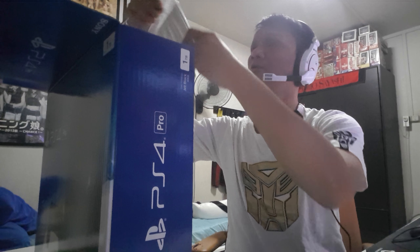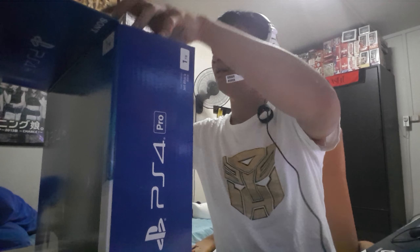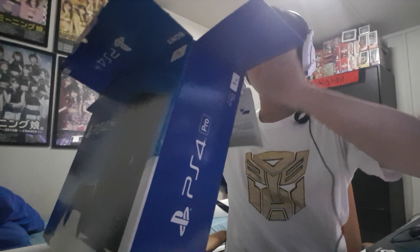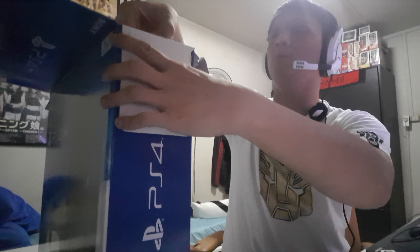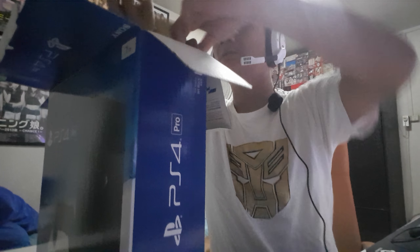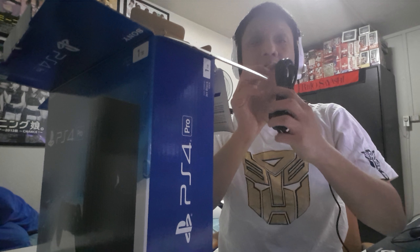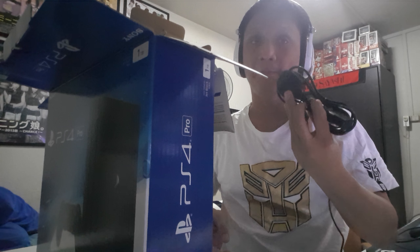First up, the PS4 Pro manual — does anyone even read this? The packaging seems to be very tight.